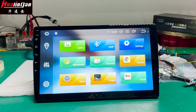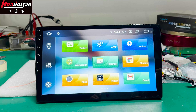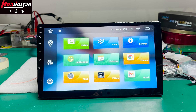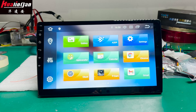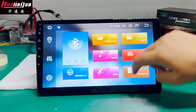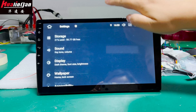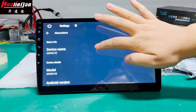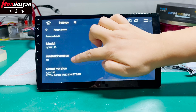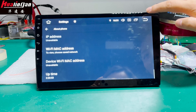This product runs Android 12 on a Qualcomm 6125 processor, and it supports 4G. It also supports AHD cameras. From the settings, you can see this information about the device — you can confirm that it is real Android 12, along with other device information.